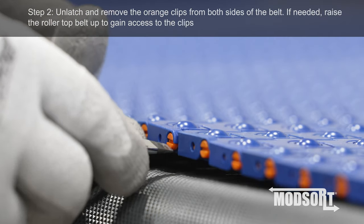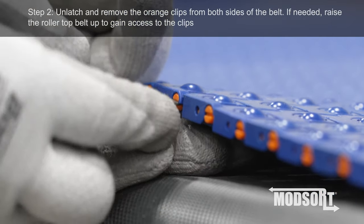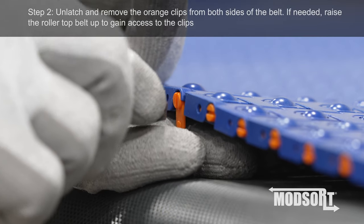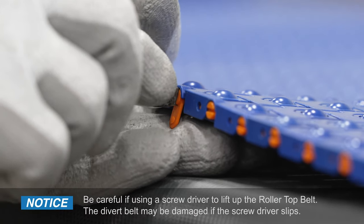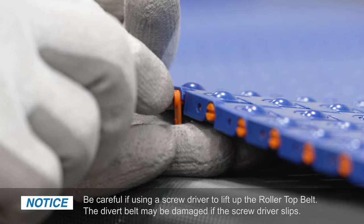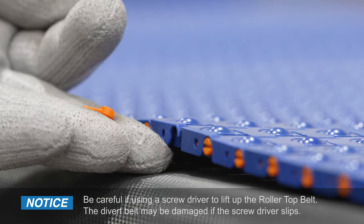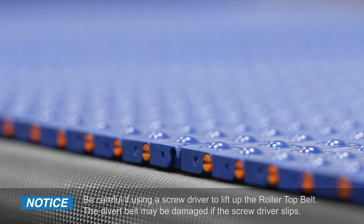Step 2. Unlatch and remove the orange clips from both sides of the belt. If needed, raise the Rollertop Belt up to gain access to the clips. Be careful if using a screwdriver to pry up the Rollertop Belt — the belt may be damaged if the screwdriver slips.